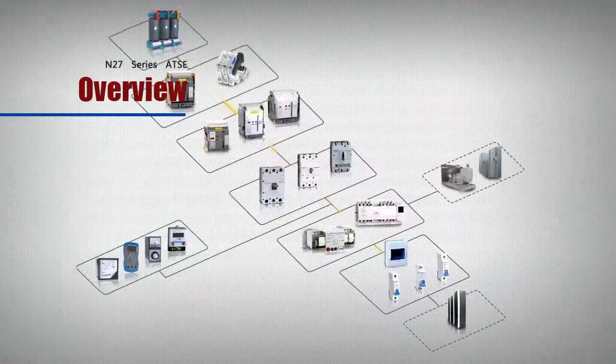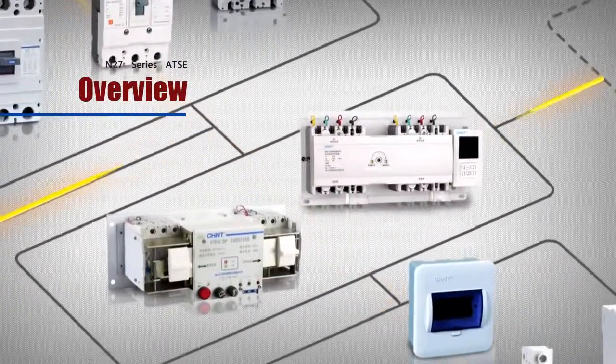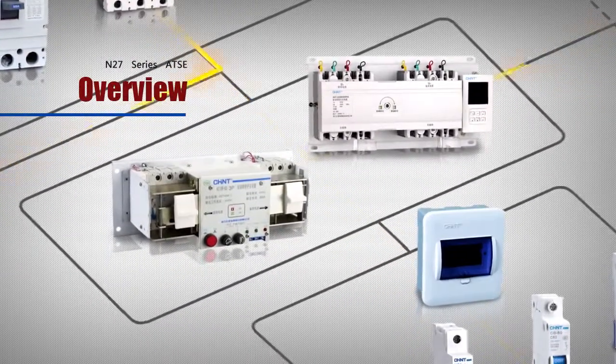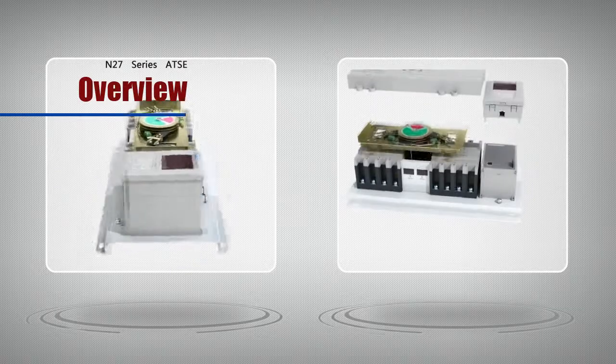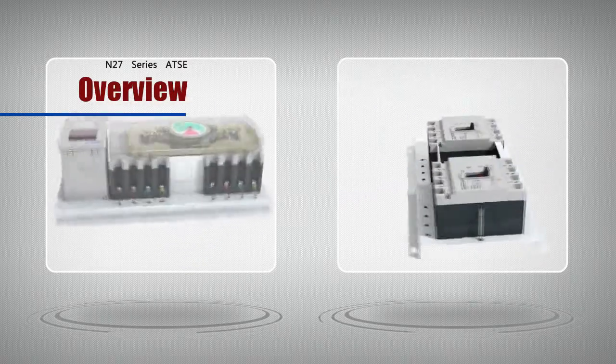This series applies to circuits at an AC frequency of 50 Hz, a rated voltage of 230 to 400 volts, a rated current of 6A to 630A for overload protection and short circuit protection, and it also can be used for non-frequent transfer of circuits in normal conditions.